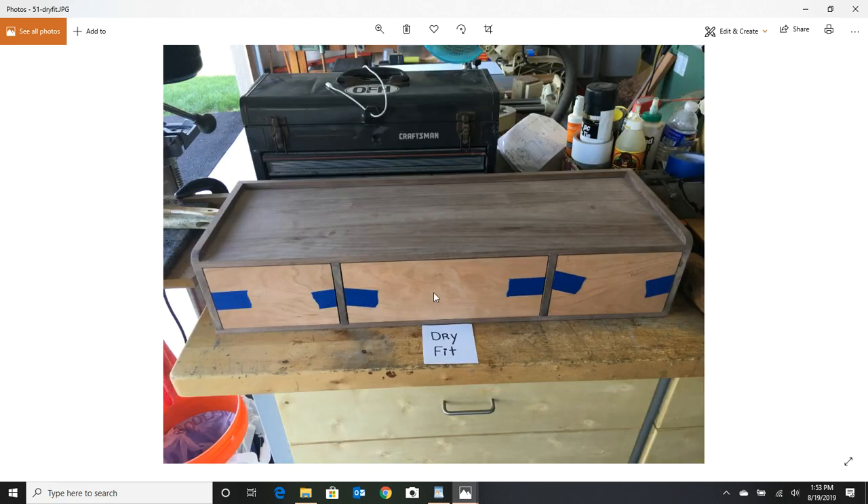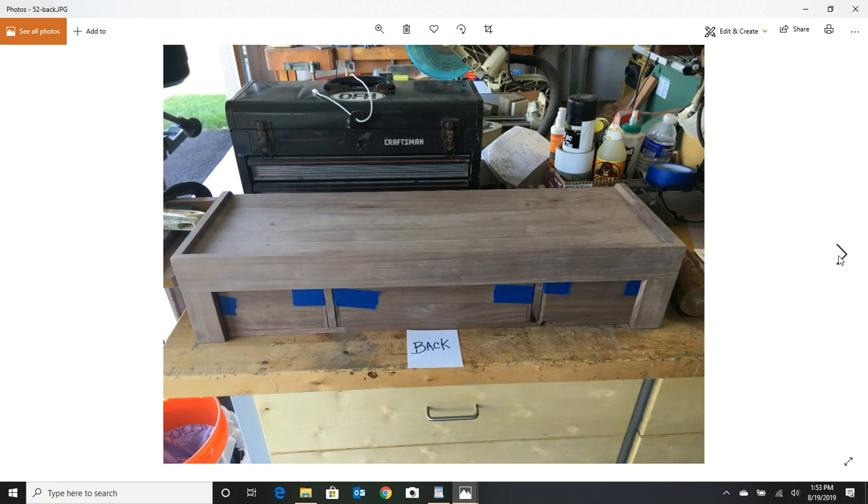Here's a dry fit with the cherry fronts done — looking good. This job took me three days in the shop and they weren't full days, so it isn't a huge project. Here's that back I told you about — some stock on the back just to keep these corners from moving — glued and nailed.